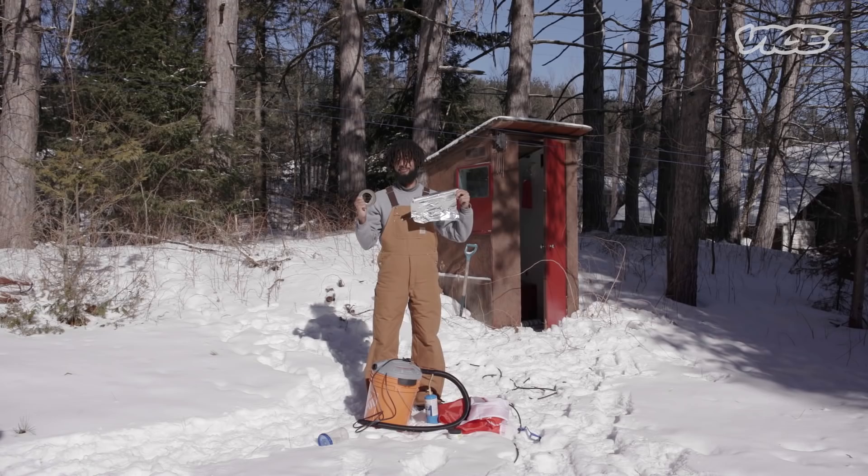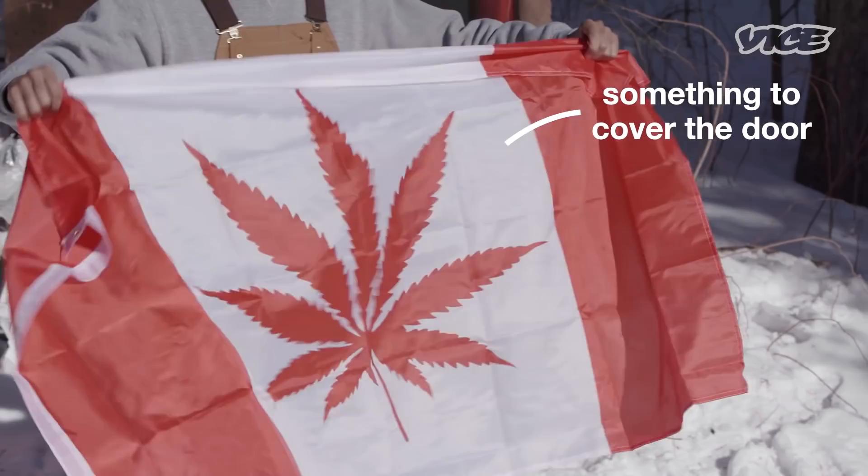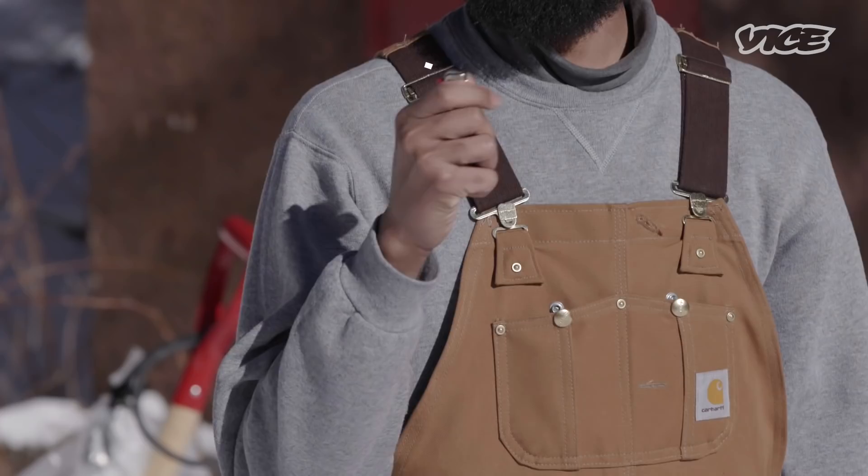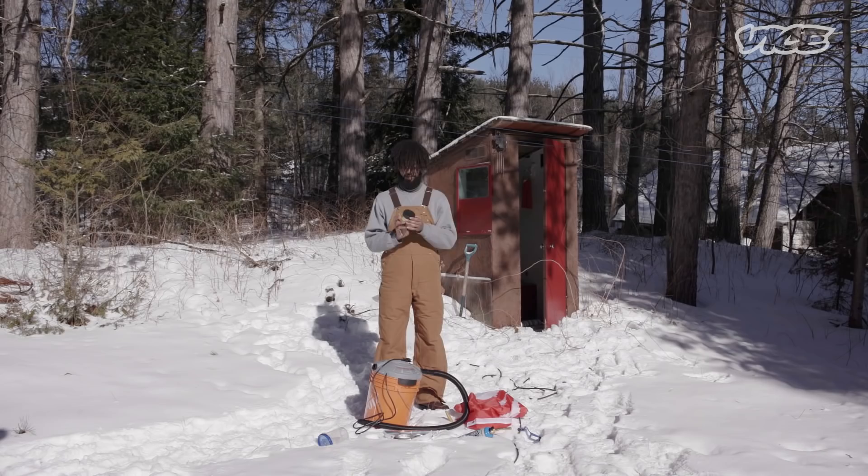We have some sort of covering for the gaps that are gonna be there. For the fire you could use a regular lighter like this one, or use one of these bad boys — a blowtorch — and of course some weed.